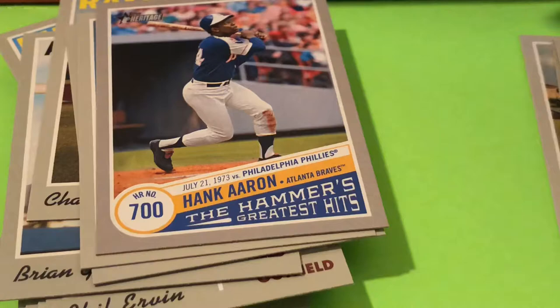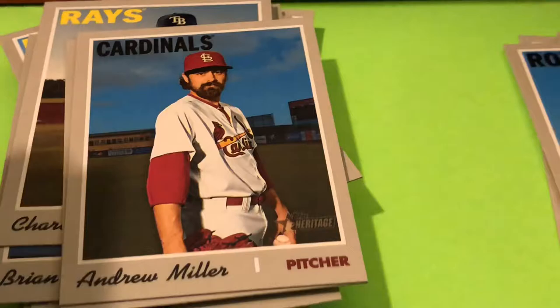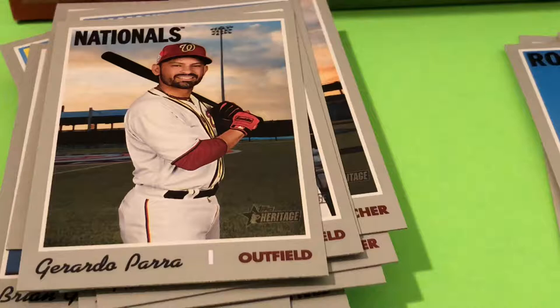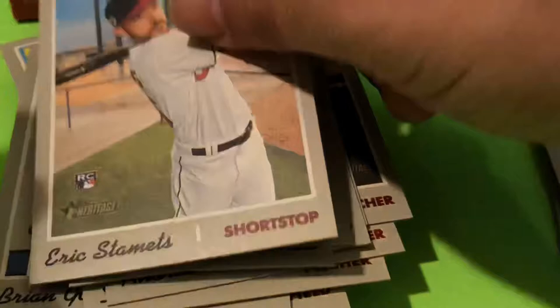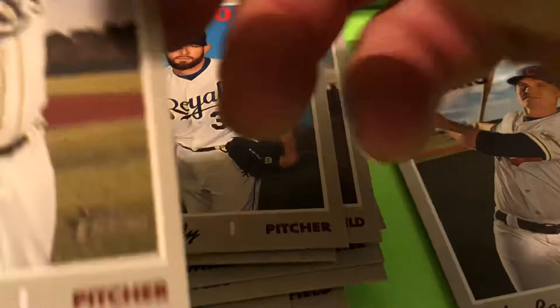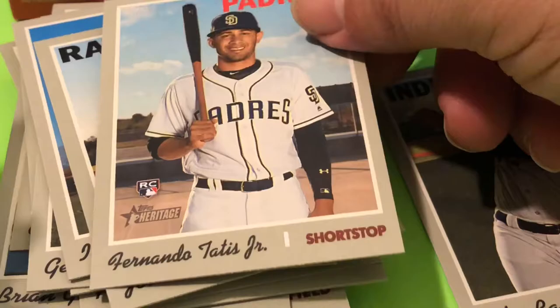There's a Hank Aaron 700 home runs parallel — I'll put that in a separate pile so we can do a summary at the end. A lot of base cards here; the base cards look great. There's a 1970s-style card. Eric Stamets rookie card, Jake Bowers rookie card, Yasiel Puig — however you say that — put that in the parallel pile. There's a Tatis rookie card — put that in the rookie card pile.